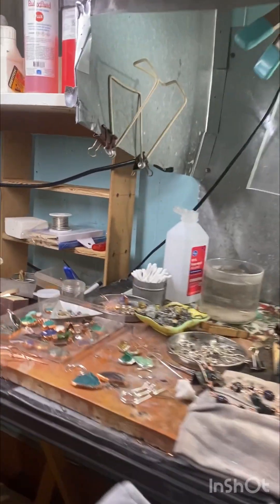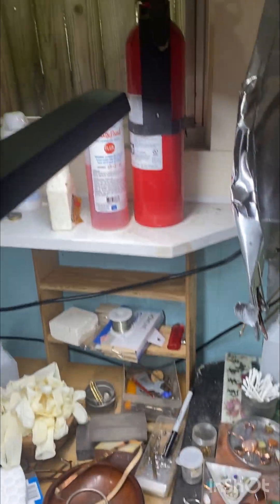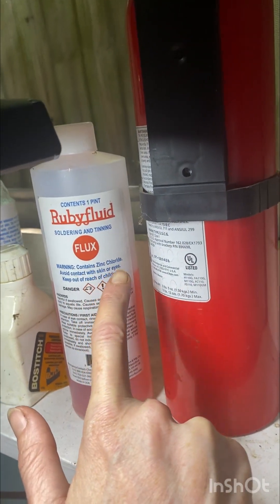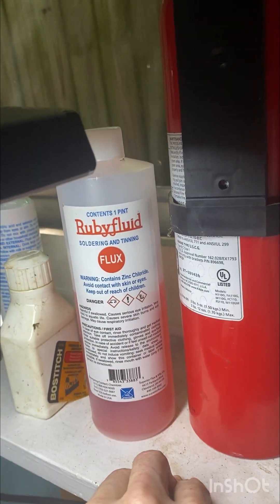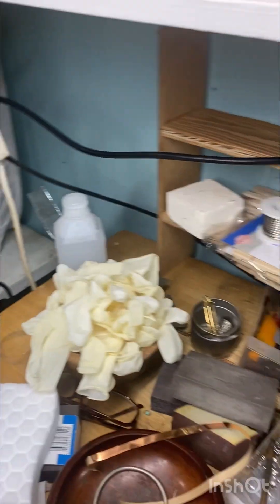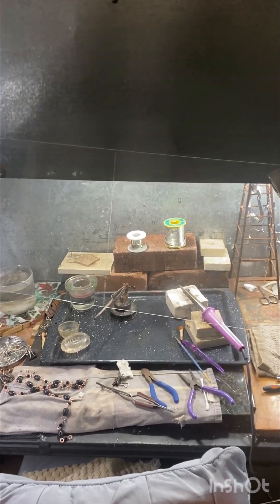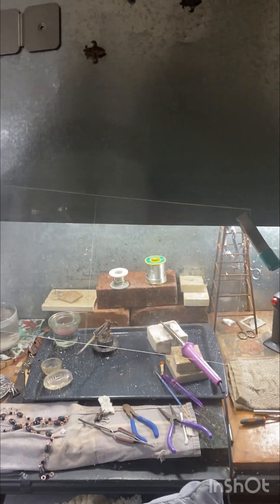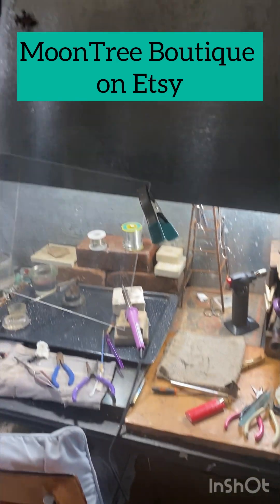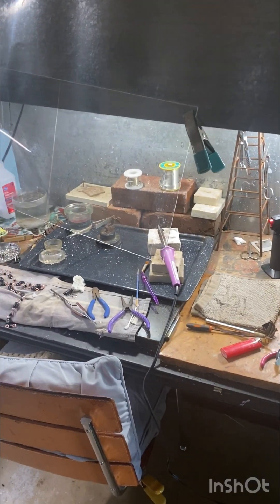A lot of the other things that I use have dangerous chemicals in them. This is my flux — right on the label it says it's zinc chloride: keep out of reach of children, don't get it on your skin or in your eyes. That's why I wear the gloves. The flux is what allows the solder to melt. So yeah, safety first, guys — happy crafting, and thanks for watching. Visit Moontree Boutique on Etsy to see the final products. Thanks.